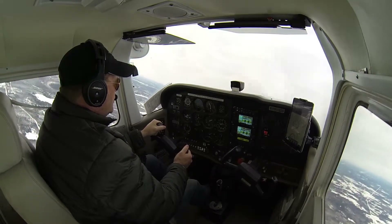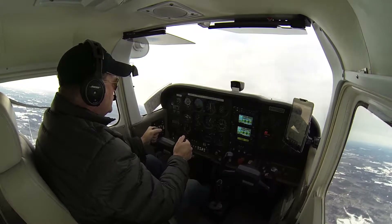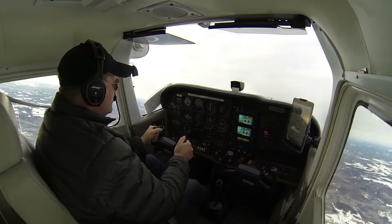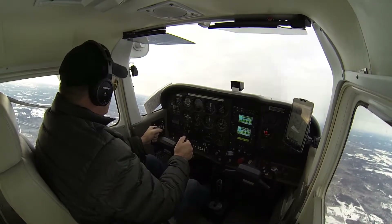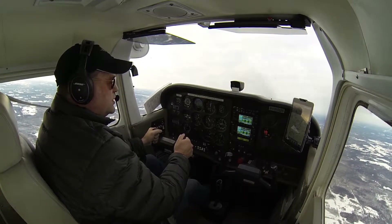There's the 180 degree point right there — wings level. There's the stall horn. We're just going to slowly lower the nose, just nice and slow, and let the airplane accelerate.